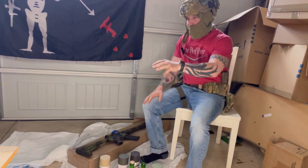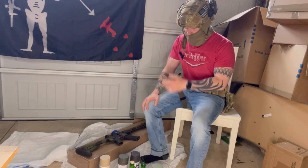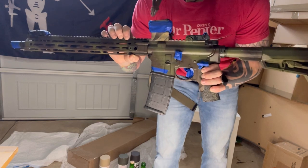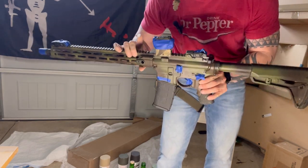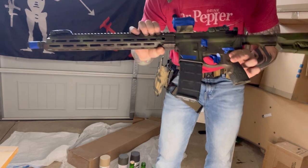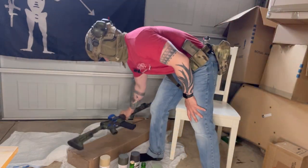The first step to painting your weapon is to clear it or remove the bolt carrier group, as I've done. Second step: go and secure your coffee or beer. Third step is to tape over wherever you don't want paint — your optic, your trigger, your serial number. Make sure you don't paint over your serial number, your sights, your ejection port cover — anything you don't want paint to get into.